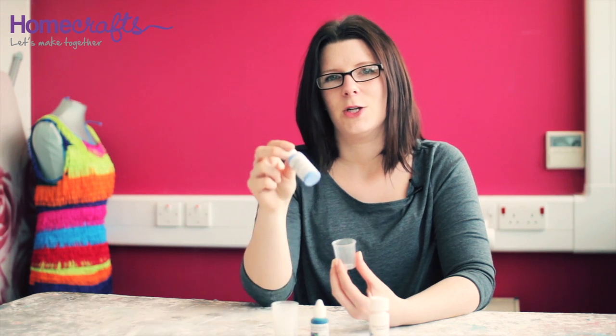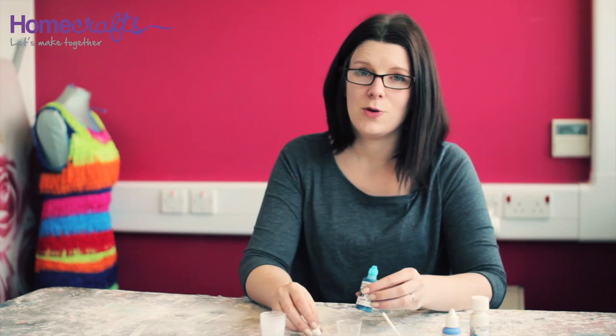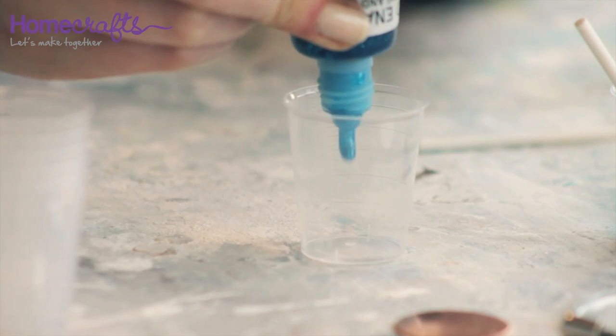You will need to measure out two parts of cold enamel to one part hardener and mix thoroughly. You have about 30 minutes working time when you are using cold enamel, so if you are using more than one colour on a piece of jewellery it is a good idea to mix them both up at the same time.